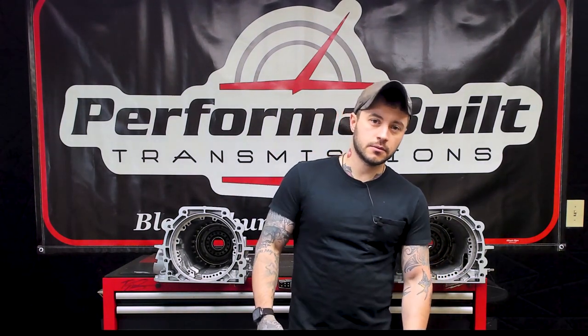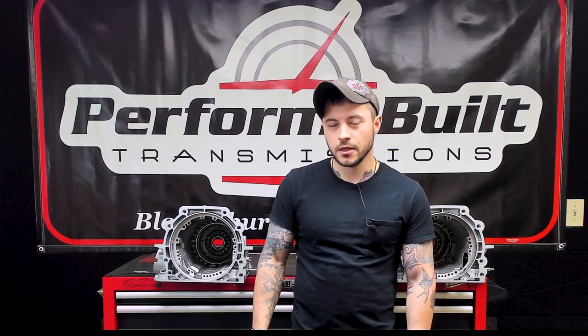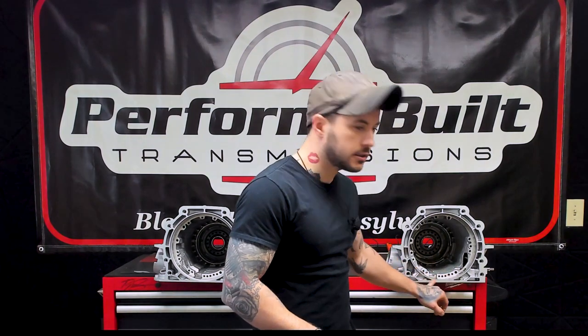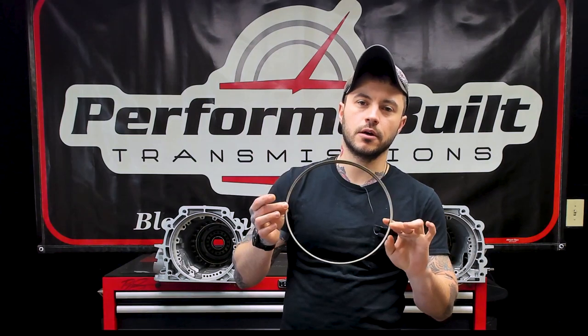Spot the difference. Can't find one? That's because there really isn't one. They're not any thicker, stronger, better, faster, or greater. The only difference is the machining where it accepts the pump, and that's purely due to a change in seal, which in my opinion was completely useless. The 60 uses an O-ring, so does the 65. The 70 uses a compression seal held on by the bell housing.